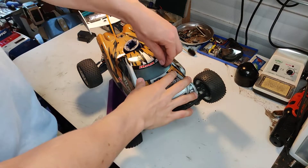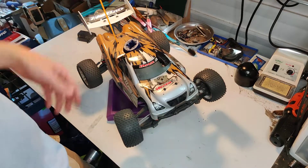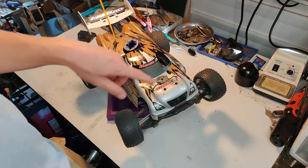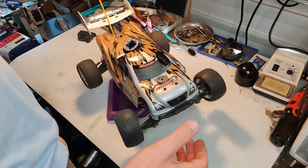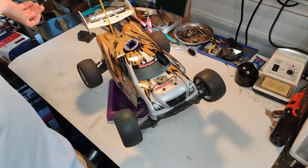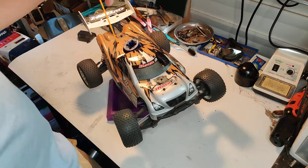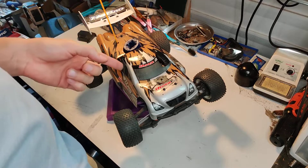Hello everyone. I thought I'd do a follow-up review on this Abeo 12 Mini Hyper ST. You saw the video where I had it brand new, and now that I've gotten a lot more time with it, I'll give you a little more info on how it is.